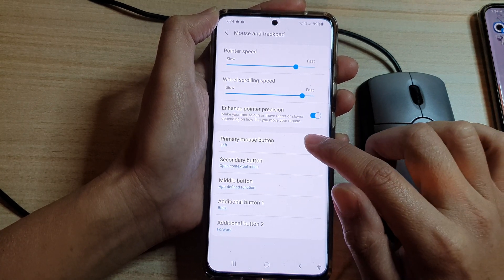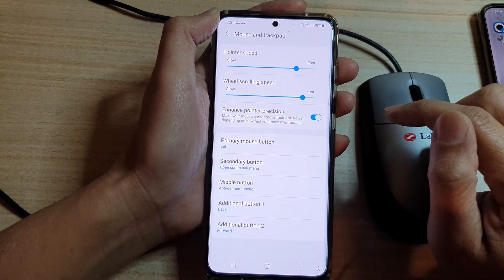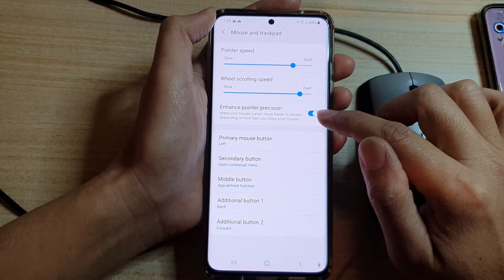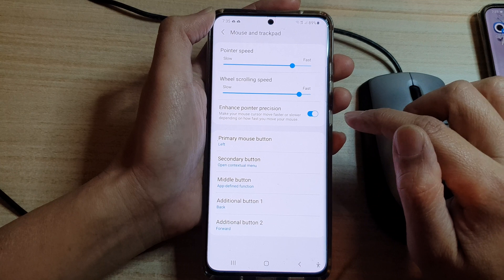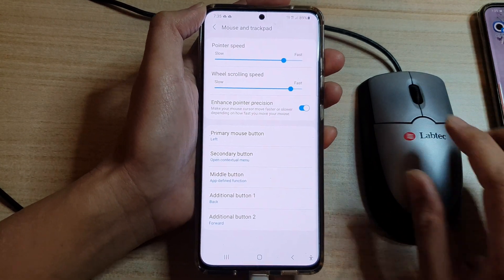Tap on the Enhance Pointer Precision switch to turn it on or off. The purpose of this feature is to make your mouse cursor move faster or slower depending on how fast you move your mouse.